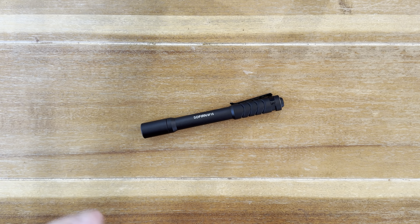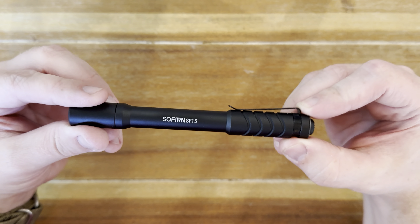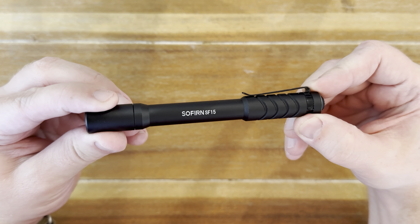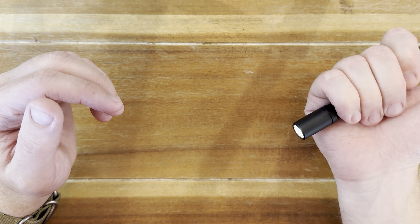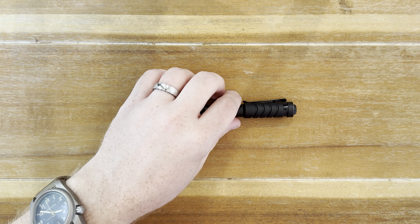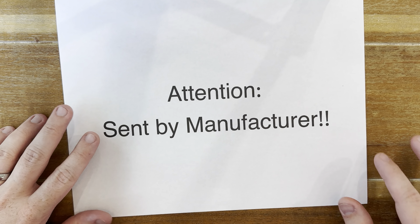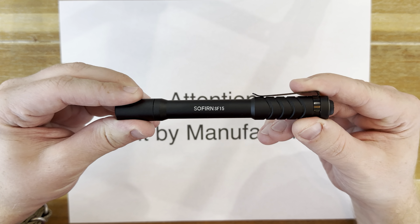Hey guys, welcome back to the channel. It's the Jade Gemini. Today I'm super excited to bring you a video of this little guy right here. This is the Sofren SF-15 pin pocket flashlight. Before we get into this review, I want to say that this was actually sent in by the manufacturer Sofren themselves.